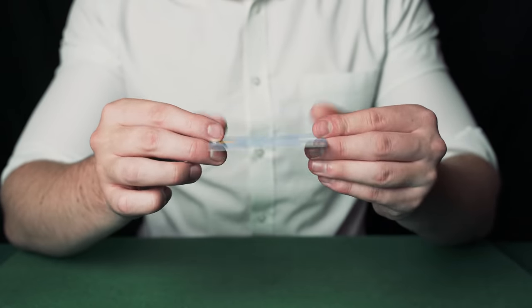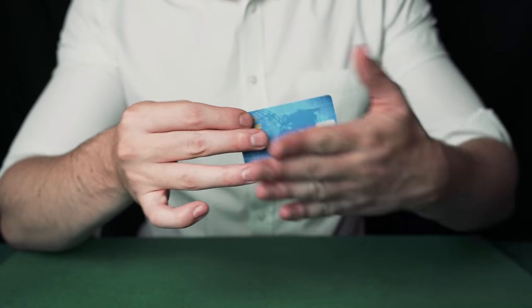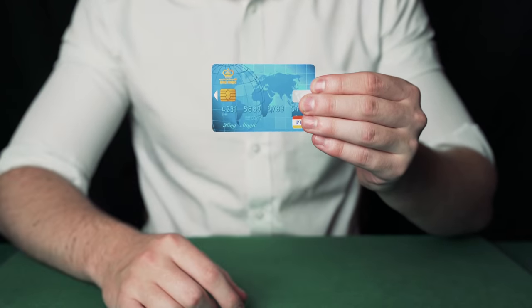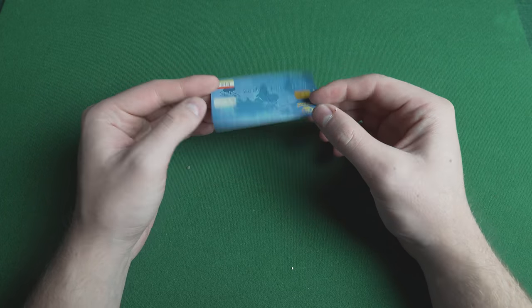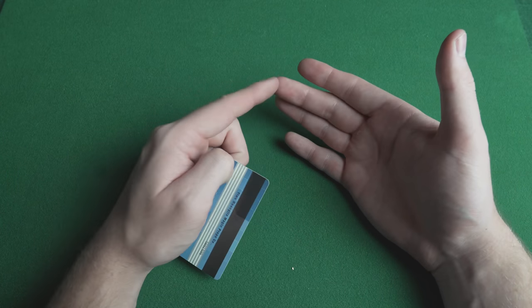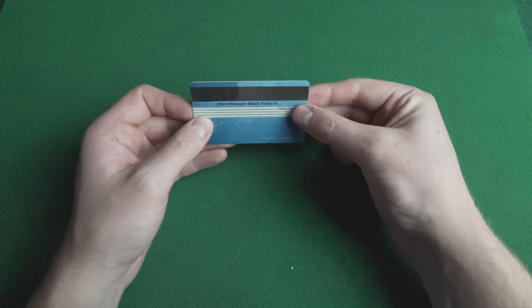The magician picks up a credit card, vanishes it and makes it reappear at his fingertips. Everything can be examined. For this trick you need to learn something called the flip stick. Hold the credit card between your first finger, middle finger and thumb on the very edge like this.